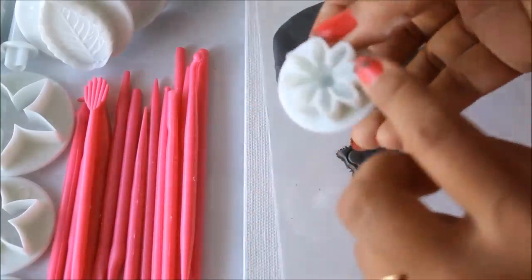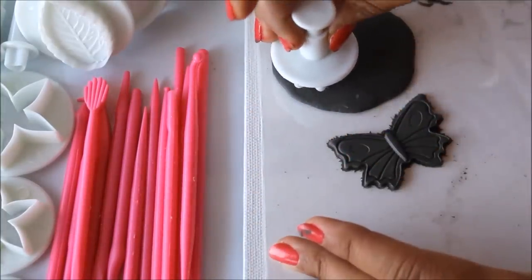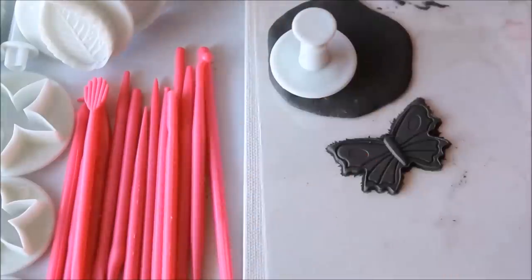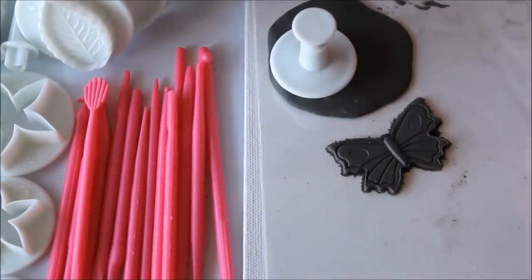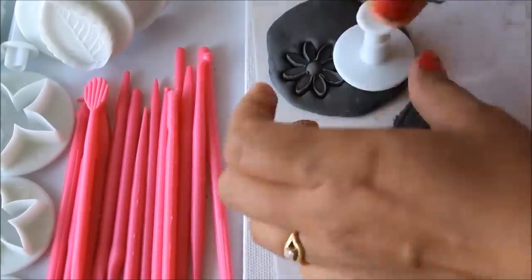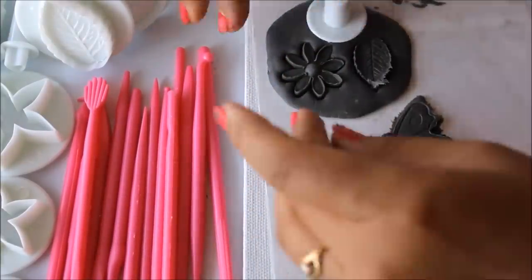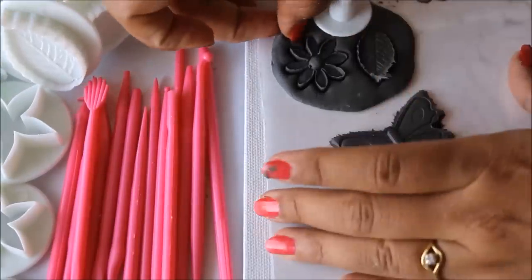Now I'm going to use the next shape — a flower punch. I can do one more shape here, so I'll select a small leaf. We can also try the star shape here.